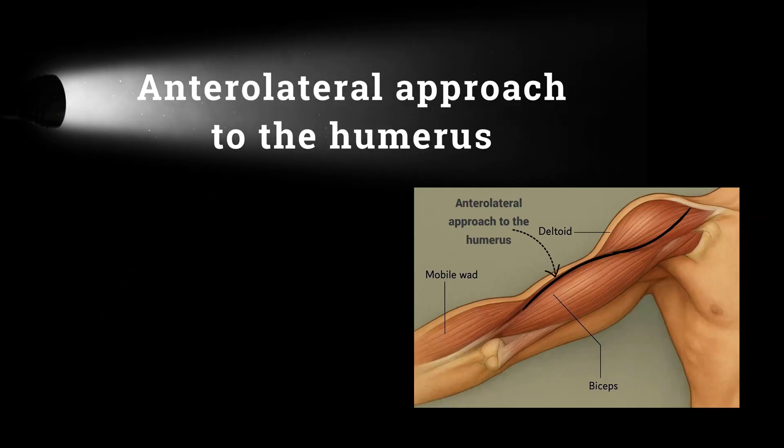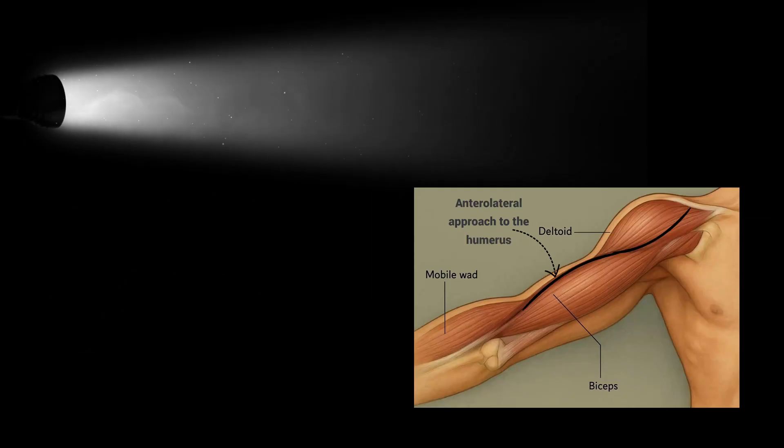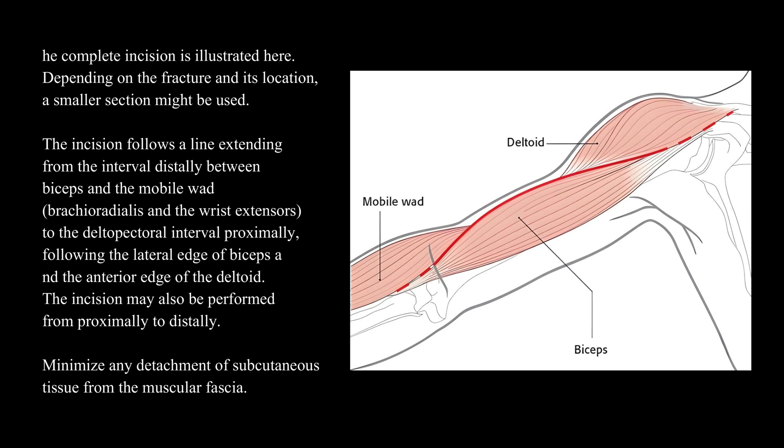Anterolateral approach to the humerus. The complete incision is illustrated here. Depending on the fracture and its location, a smaller section might be used.